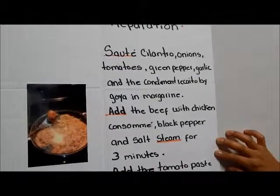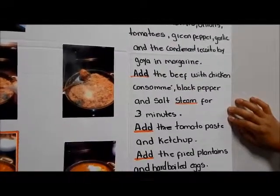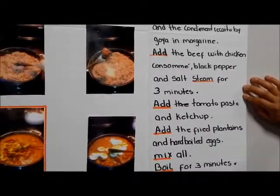Sweet cilantro, onion, tomato, green pepper, curry and condiment, Recaito by Goya and margarine and bread, white chicken consomme.